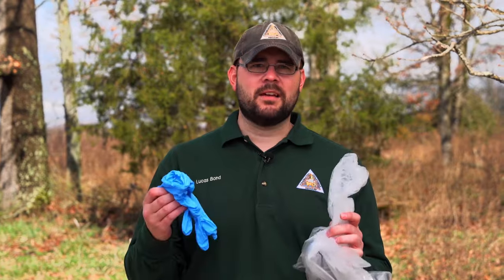Next, I always like to carry some gloves with me — some shoulder gloves and some latex gloves. I like to put these on just to avoid a mess.